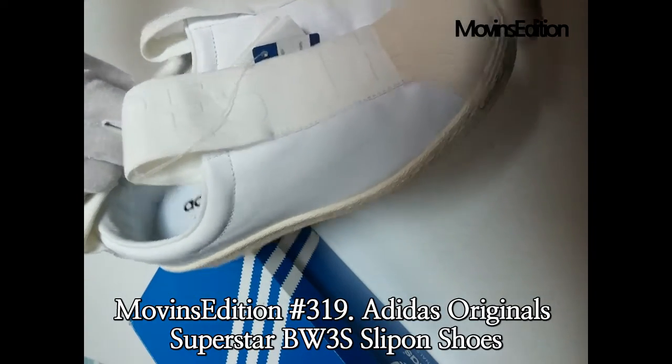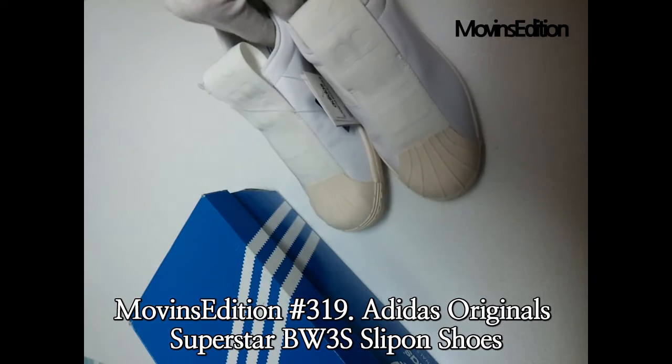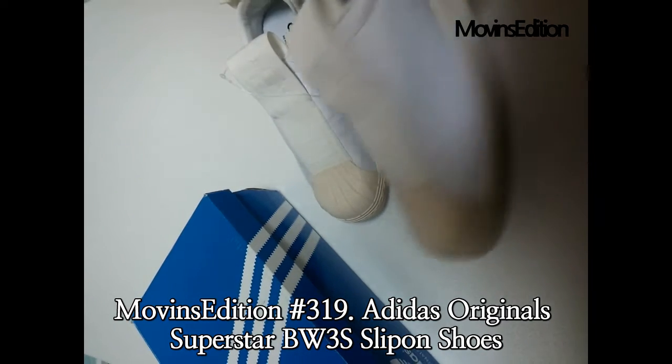These are beautiful sneakers, perfect with jeans, a skirt, or an athletic outfit, and super chic for the summer.